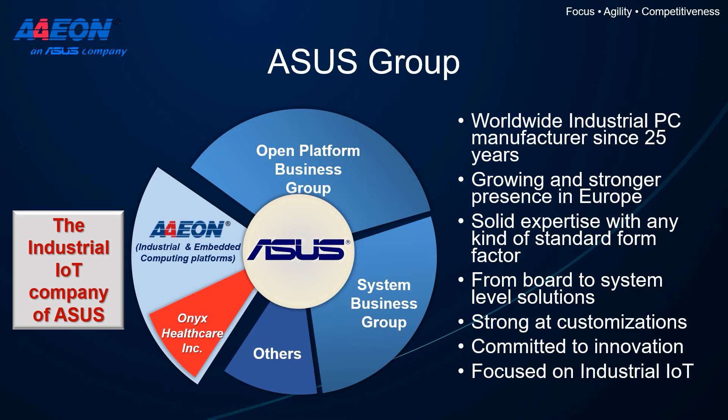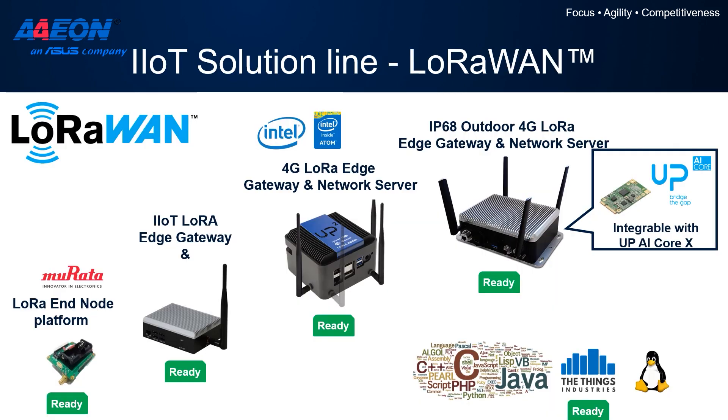Aeon is a worldwide industrial PC manufacturer, part of the ASUS group with a strong focus on industrial IoT and innovation. We are experts in standard form-factor computers, but we also provide customization from board level to full system solutions. For LoRaWAN wireless technology, we provide a complete solution line starting from a LoRa end-node sensor platform based on the Morata chip, going up to different kinds of gateways at different performance levels, including an IP68 outdoor LoRa Edge Gateway. This is the gateway we are going to use today to show the setup of the Things Network.